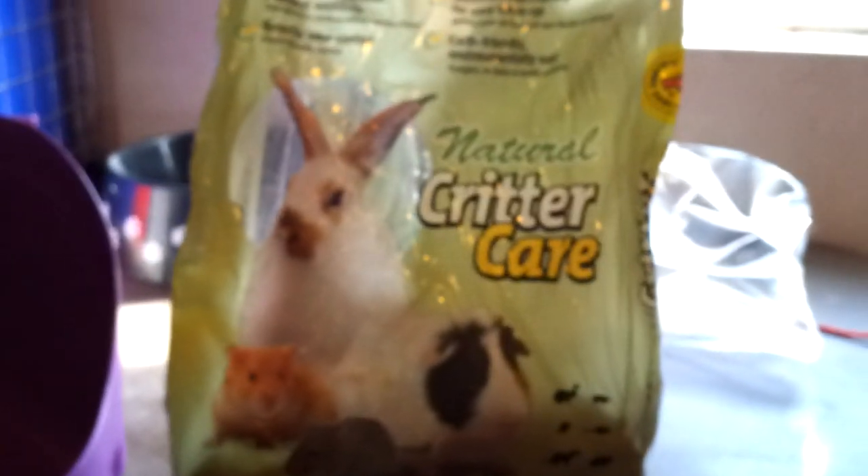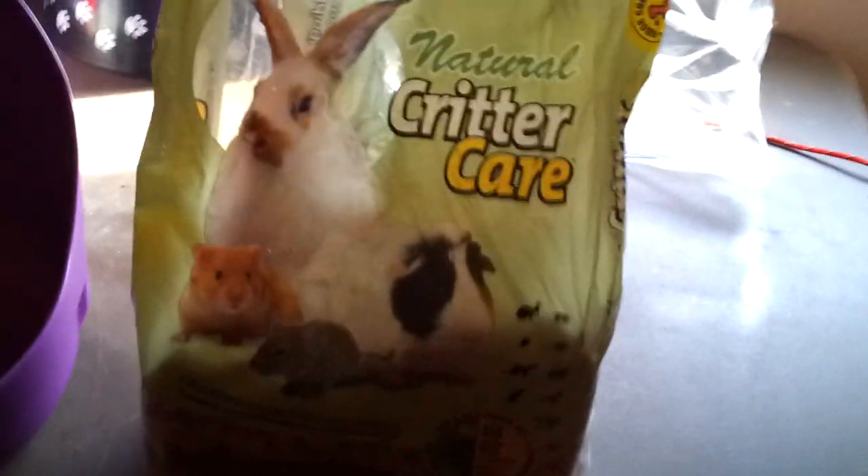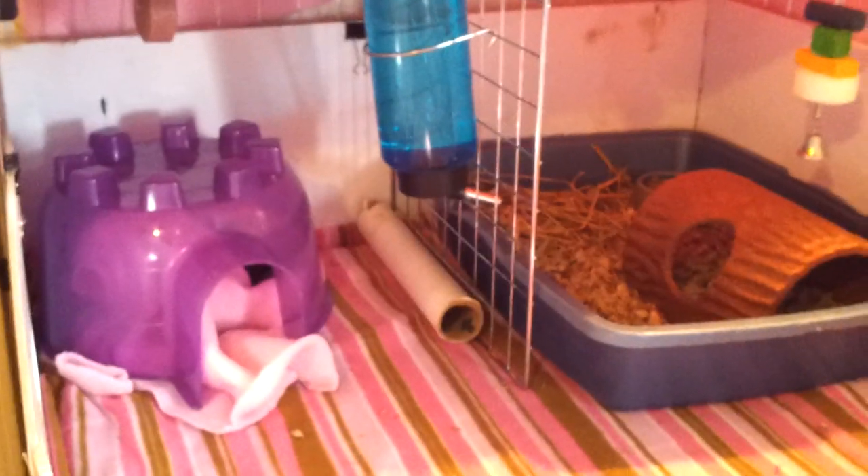Back to the Carefresh — this is really all we have to choose from here, though there are other things you can get online, but this works very well. I don't use a lot, just enough to cover the bottom, so that when she does wee, her hair doesn't get in it and get all wet. She has very long hair, so she needs something that's very absorbent to keep it out of her hair.